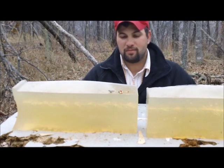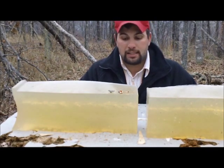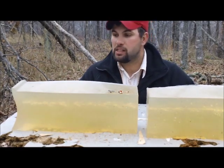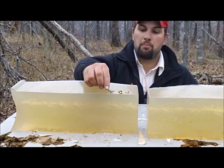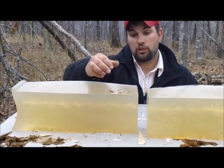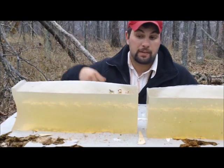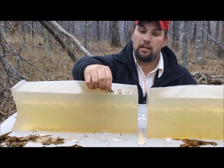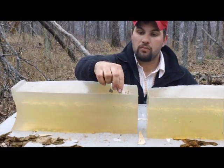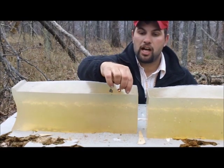The ballistic gel test proved me wrong. It actually passed through both blocks, which is very surprising to me. Here's our bullet — good expansion as far as that goes. It's not a controlled expansion, but it definitely expanded. It would be very lethal. I got the main part of the jacket and then a sharded jacket.